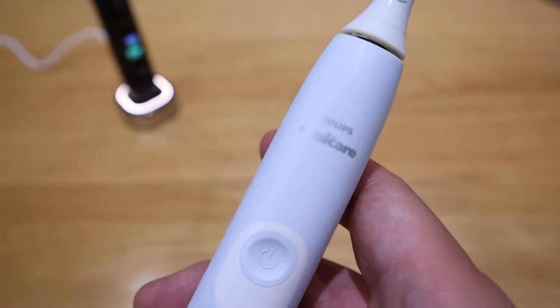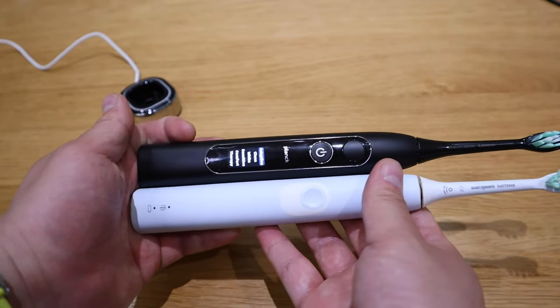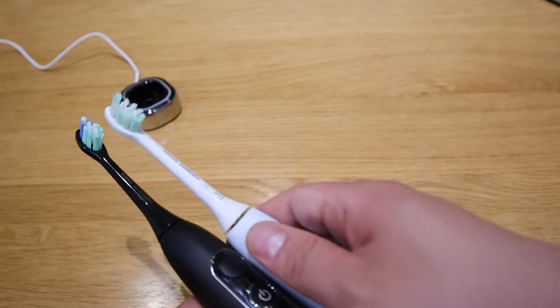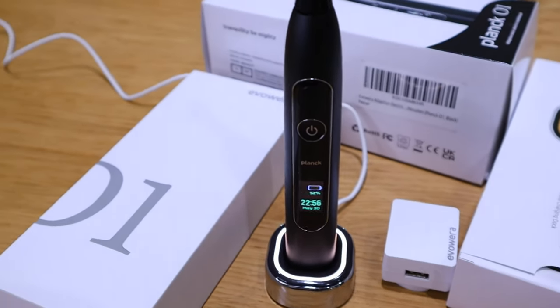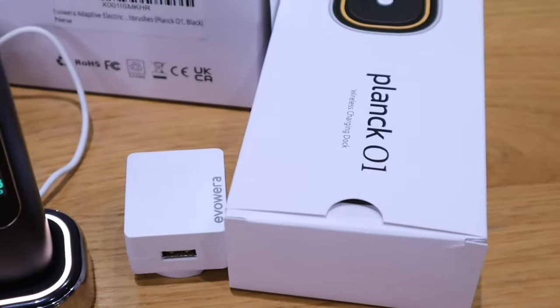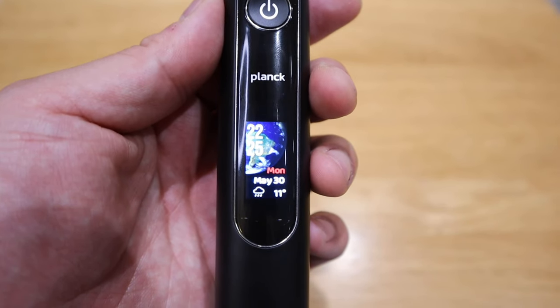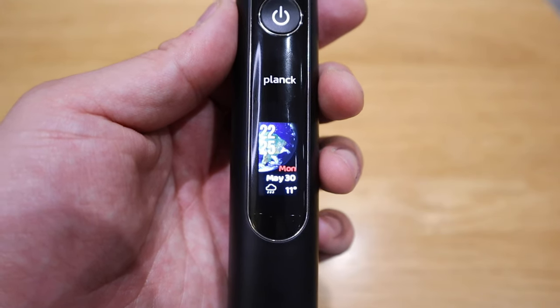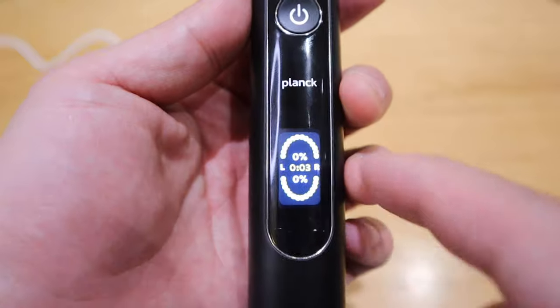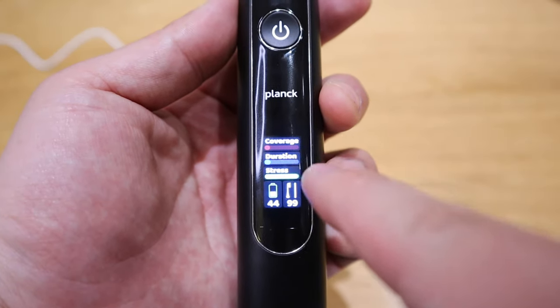I've had a Philips Sonicare for a few years and thought that was the best an electric toothbrush could be — but this blew my mind. The material quality is brilliant; holding it and comparing with the Sonicare, the weight and feel are really good. The unboxing quality was really impressive too. What I'm most impressed about is that having a screen makes a lot of sense — it shows the time, date, and weather, which is exactly what you need when getting up for work. And when you finish your session, it shows a quick diagram of which parts you performed well and which you missed, along with duration, coverage, and brushing force.